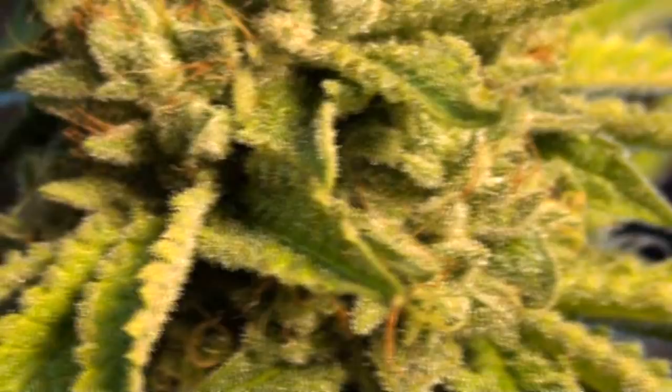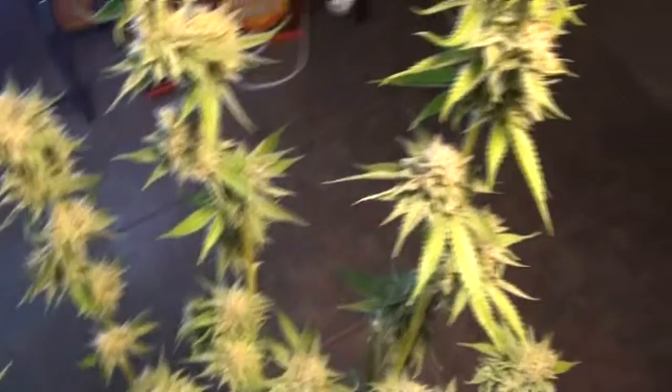What up y'all? I'm back — Motive here again, obviously. While the battery was charging, I went ahead and plucked all the big fan leaves and everything that's going to come off before I hang these to dry. I'll probably snatch off a couple of those larger ones right there. But this will allow you to get a closer shot at the flowers themselves, so you can see the structure of this particular strain.